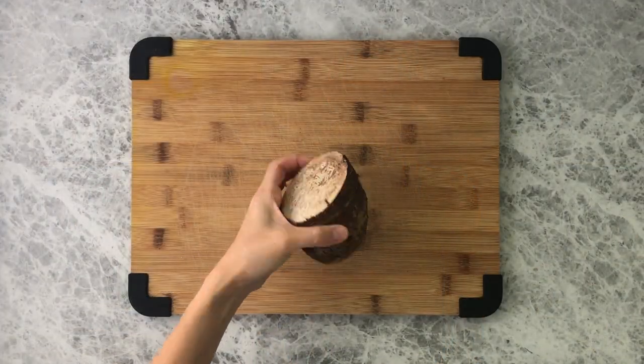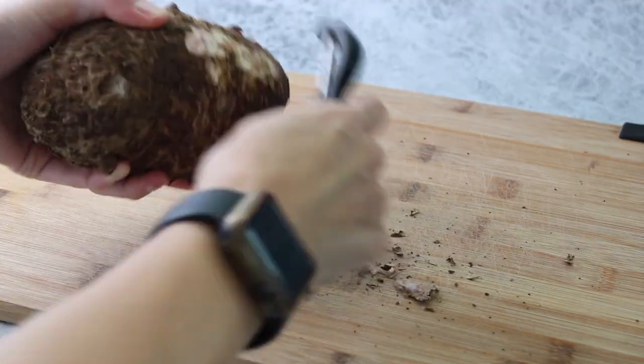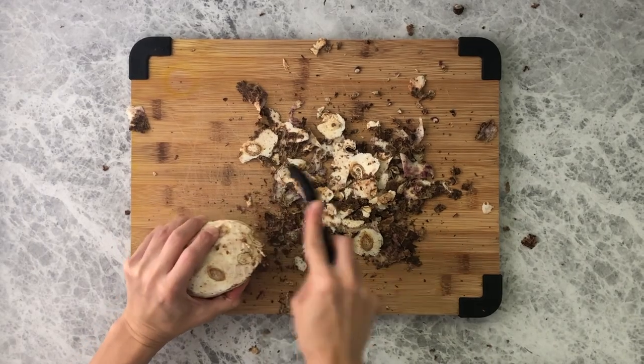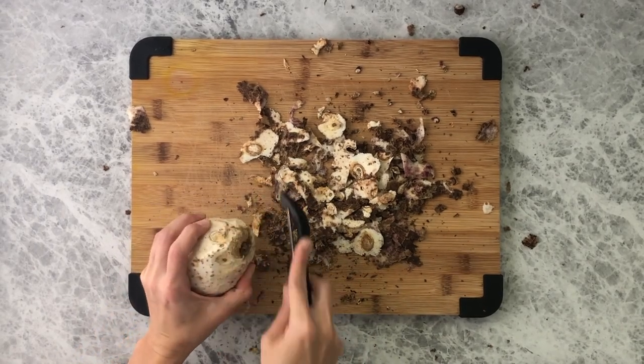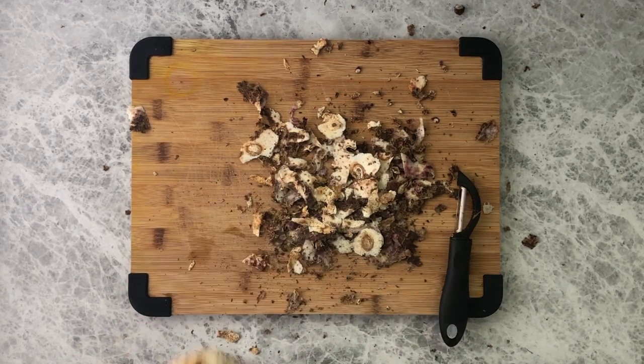To make taro chips, you're going to need one large taro root. Use a peeler to peel off the outer brown layer — you can also use a knife to do this. Taro has calcium oxalate crystals which can cause skin itch, so you may want to use some gloves when doing this portion.